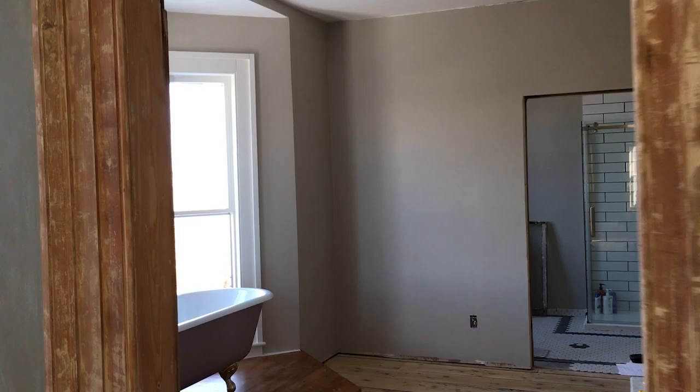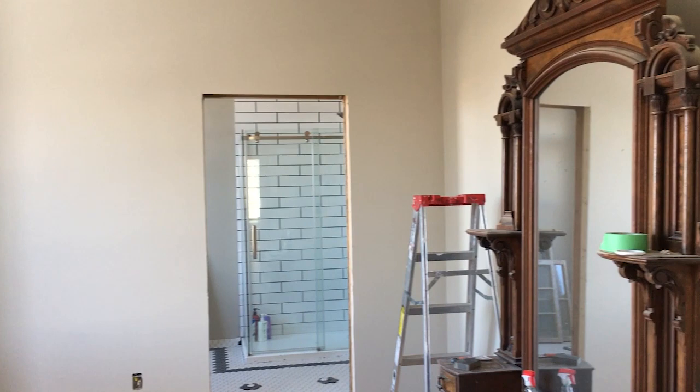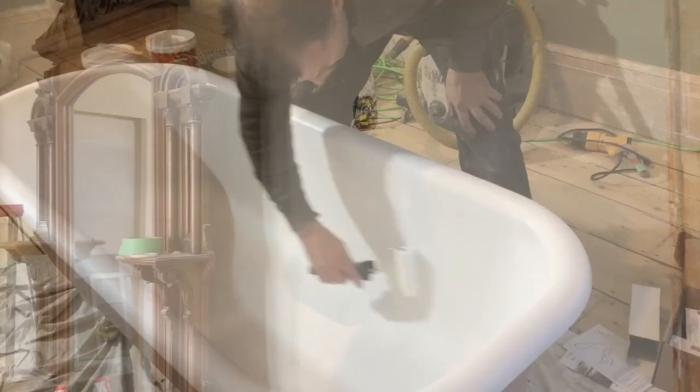With all the walls primed it was time to start on the top coat. We've chosen a really lovely gray that we're going to be using in this suite, and we've now put on two coats over our primer - it has this really beautiful soft feel to it.